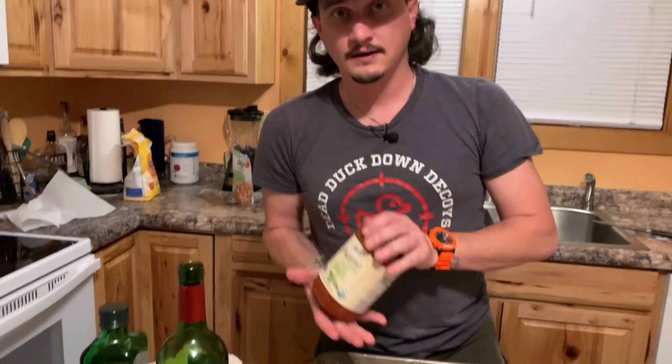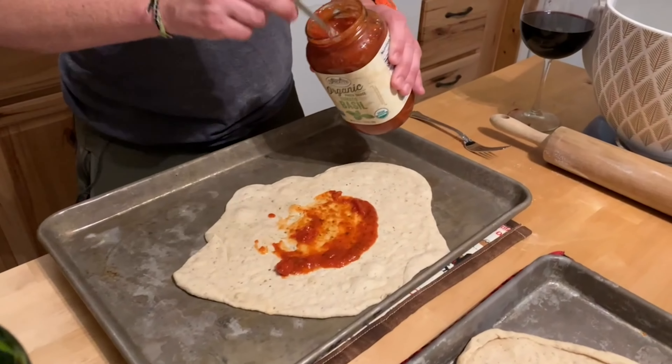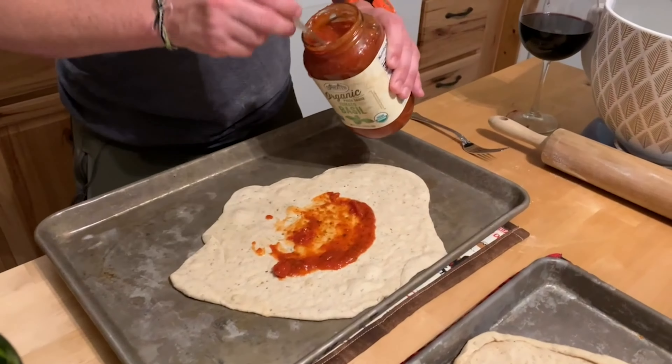Pick your sauce and spread it out. This is your pizza — make it how you want. If you want a lot of sauce, put a lot; if you want a thin sauce layer, go light. Add the vegan mozzarella — it's soy-free, dairy-free, and gluten-free, from Sprouts. Then add the delicious turkey bacon. Pop them in the oven, and 15 minutes later the pizzas are done.